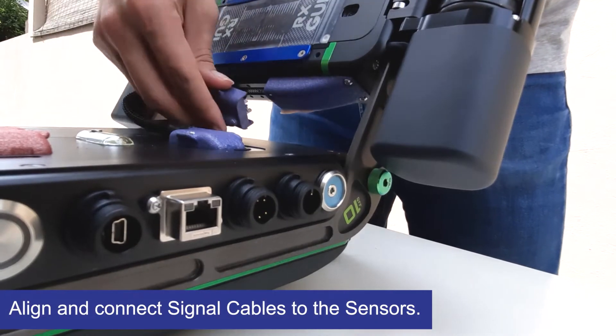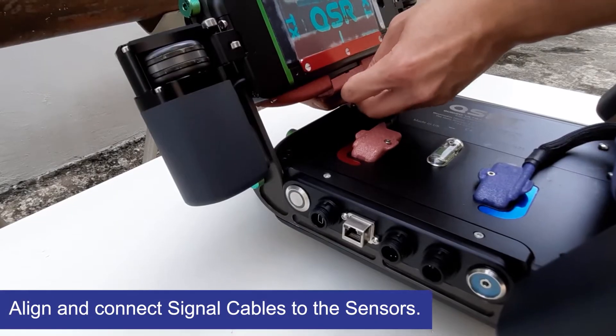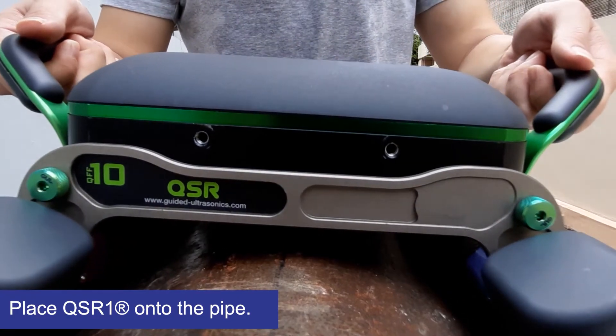Now align and connect the signal cable from the pod to the sensors. Then place the QSR1 onto the pipe, which will magnetically align and hold onto the pipe.